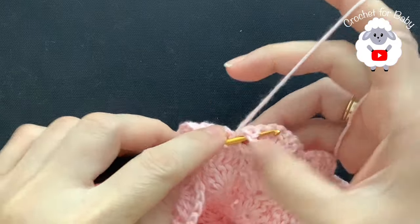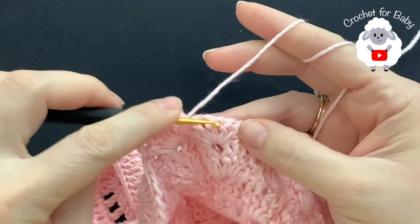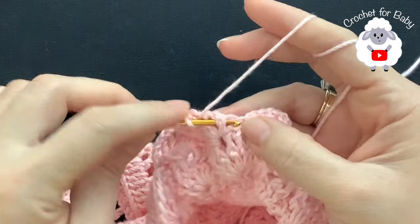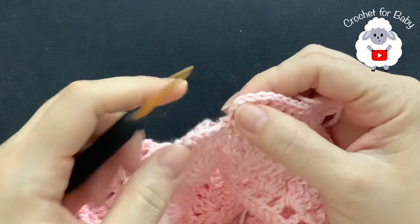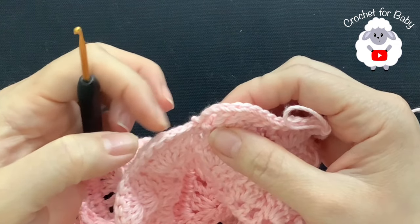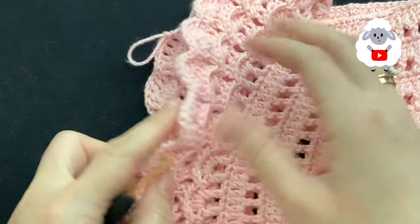We have the second shell — six double crochets. Into these three double crochets make one front post double crochet on each one. Chain one, and into these last three double crochets work one front post double crochet on each one. That's all you're going to do for this seventh row. When you finish, join here to the side where we have the three chains with a slip stitch, then chain one, turn, make a single crochet into that first space between the two stitches, and then repeat the row of shell stitches. I'll let you know exactly how many rows I'm going to have.